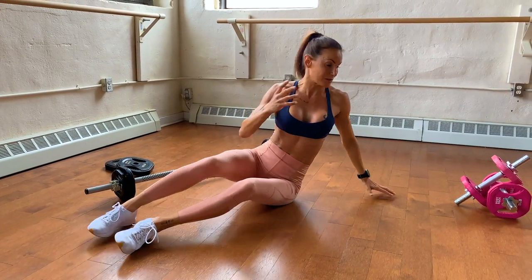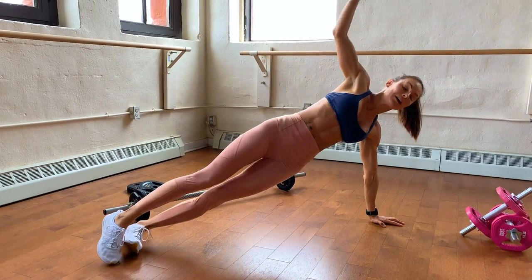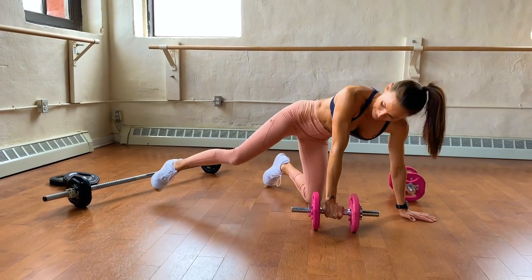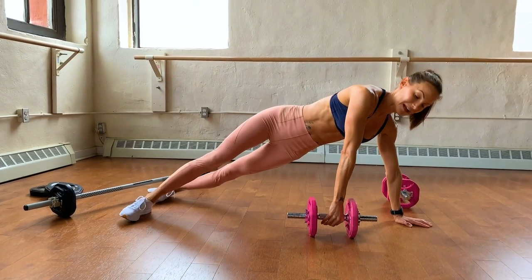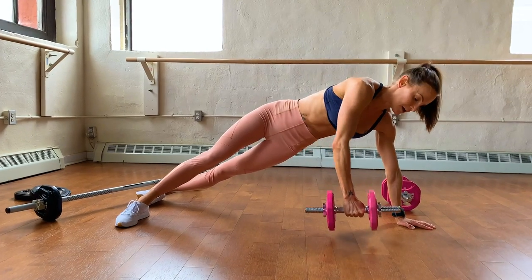Normally we do a side plank like this — probably used to doing this one all the time. We're going to take it up a level: grab your dumbbells, put it on the side, take that side position, and then you're going to come up and take it down.